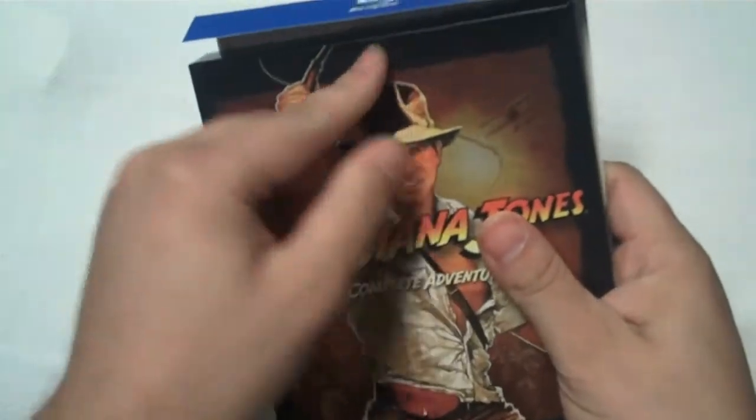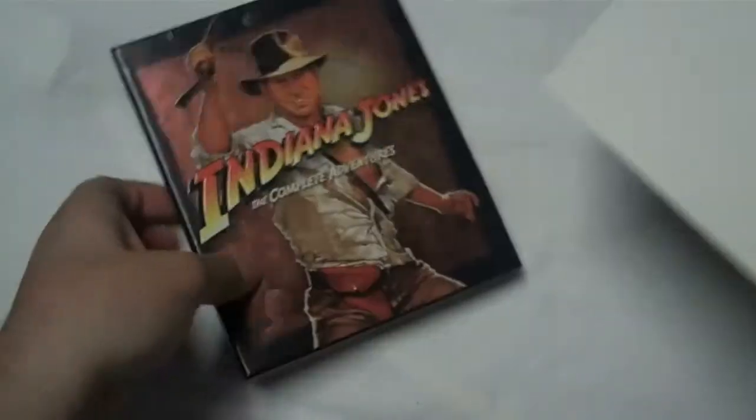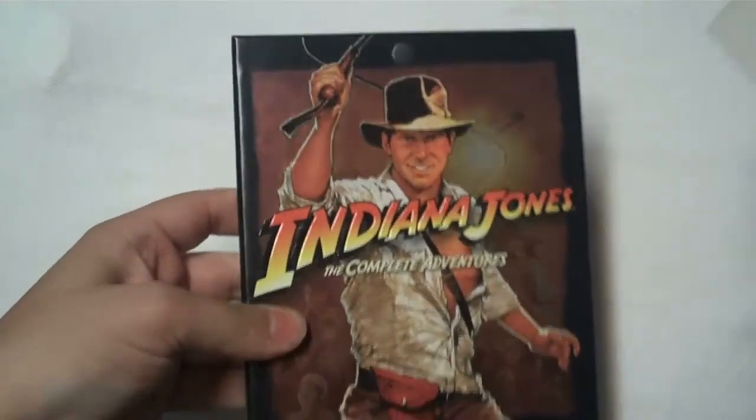I don't know if it's just my copy or if it's just useless. Either way, this little back end isn't going to stay, and for some reason they decided to mar the front cover art with it.